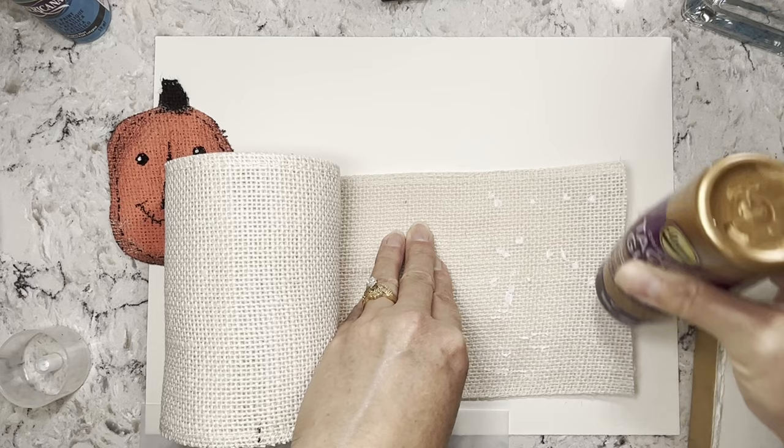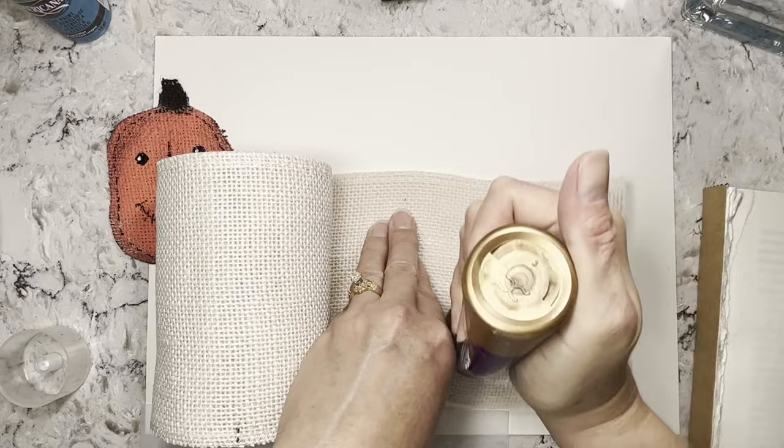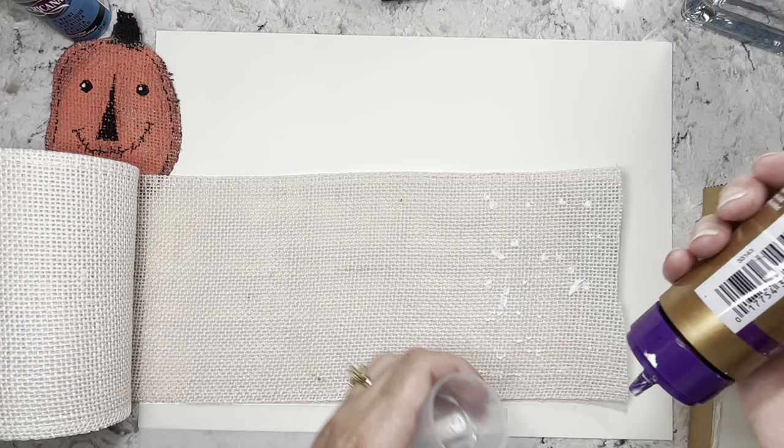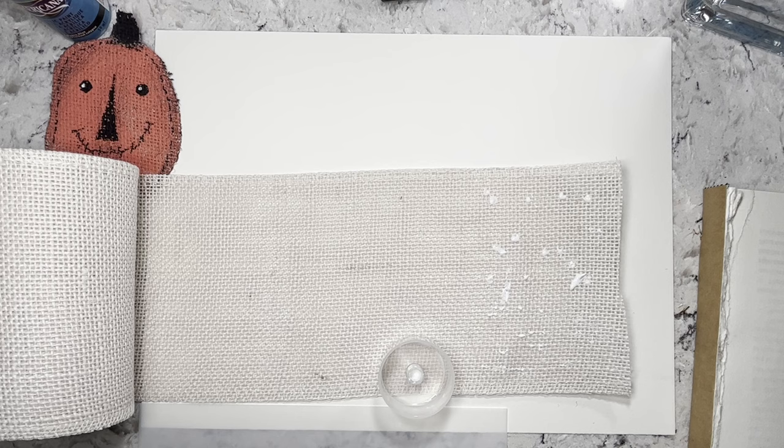Alright, so you're just taking glue — whatever kind you want, it doesn't matter. It doesn't have to be Tacky Glue; it could be Fabri-Tac or whatever. You know why? Because you're going to paint over it. You just want the two layers because that helps give you that kind of structure. So that's the reason you want two layers.